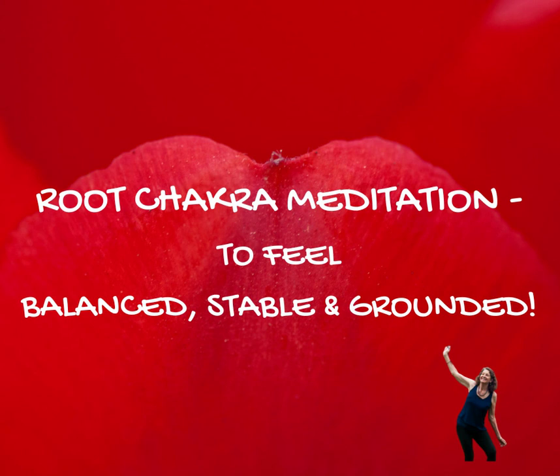And as you exhale, direct it all the way down your spine to the base of your spine. Continuing to breathe in this red light, and directing it down on the out-breath. Send that breath of red down into your root chakra.